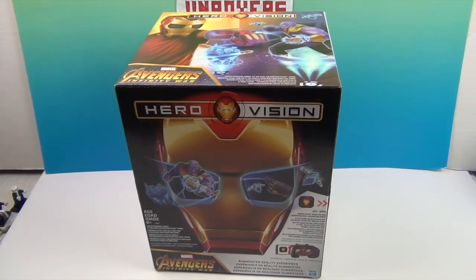Spoiler alert — the Avengers need all the help they can get right now. So it's time to sign on as Iron Man's sidekick. But anyway, let's go ahead and take a look at the box and see what it comes with.